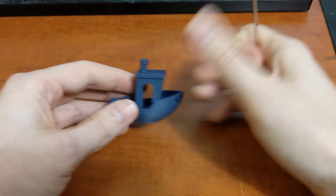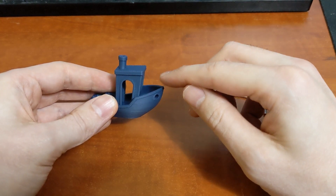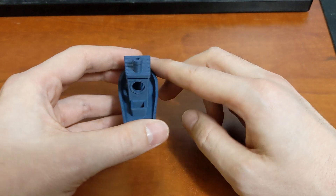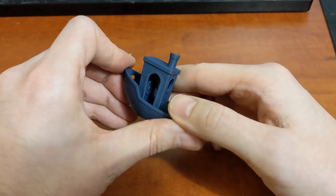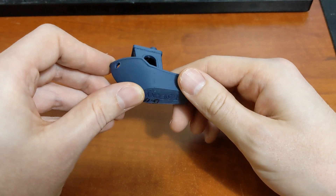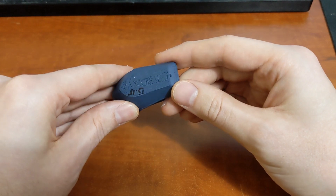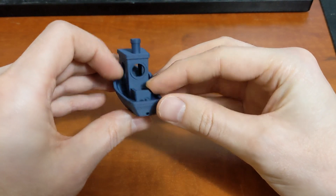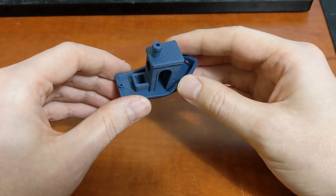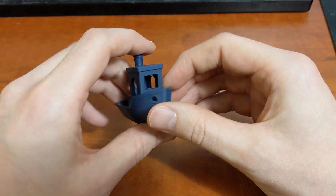And then the next print — the Benchy. For this print I actually went down to a very fine 0.15 layer height. This is super fine detail and it turned out really, really nice. I'm very happy with it. You can see the seam here. Very, very nice print quality. I'm very happy with this printer. I didn't change the speed on any of these — this is still 80 millimeters a second at 1500 acceleration in Klipper.